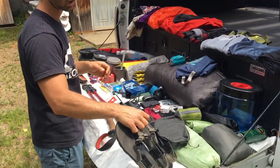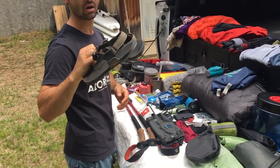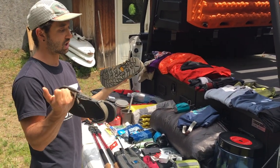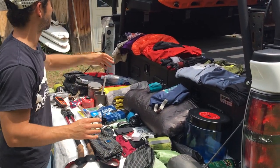For camp shoes, I had the Bedrock Cairn Pros — they're older and beat up but I love them. They're a little heavy, but you can hike and water-cross in them. They're just a great all-around versatile sandal.